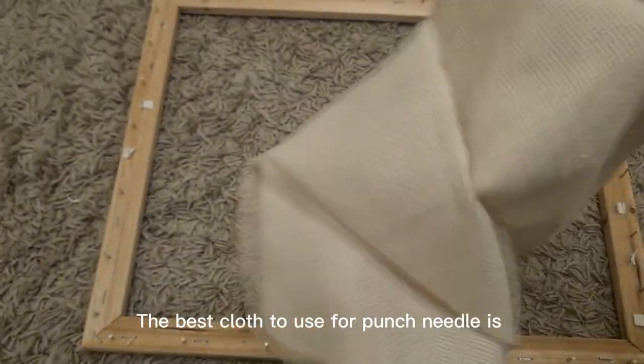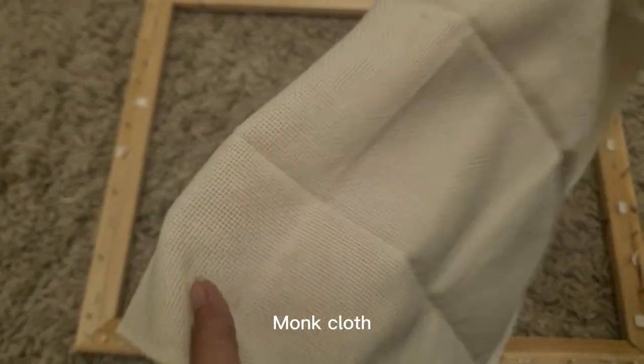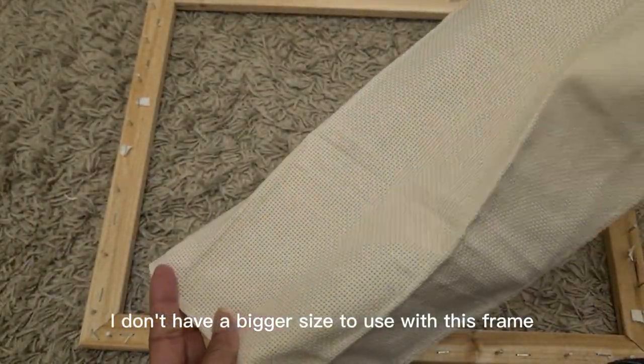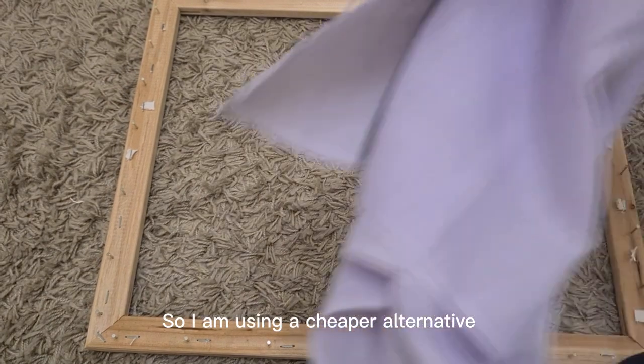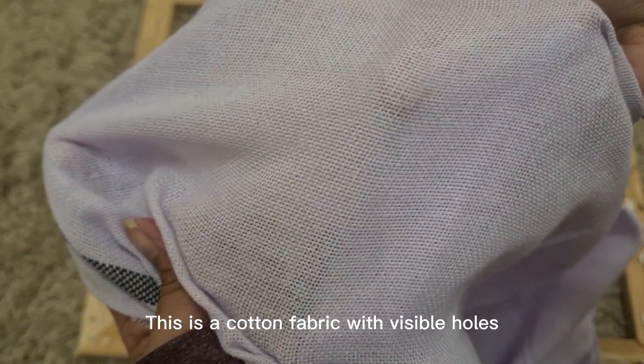The best cloth to use for punch needle is monk cloth. I don't have a bigger size to use with this frame, so I am using a cheaper alternative. This is a cotton fabric with visible holes.